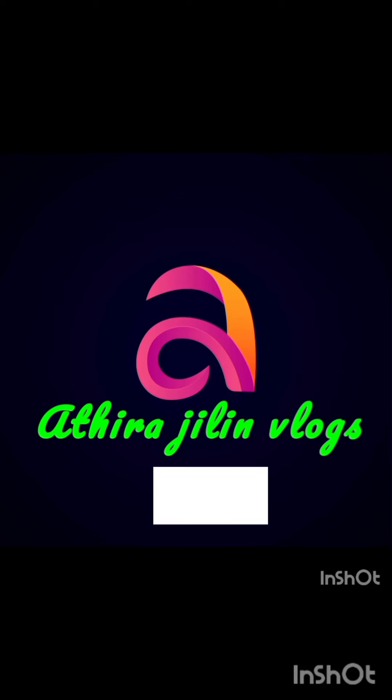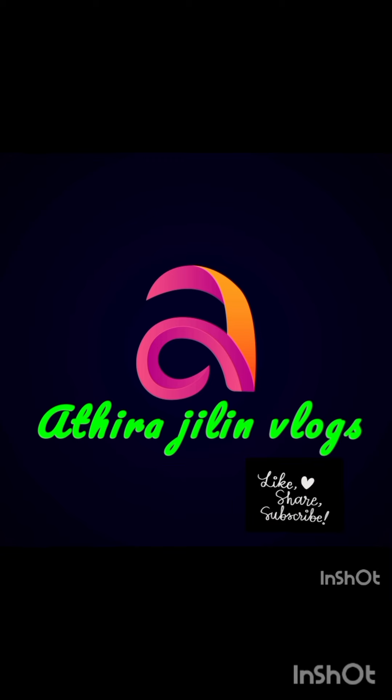Hello, my dear viewers. Welcome back to our channel, Adirajarim Vlogs. You can subscribe to our channel.